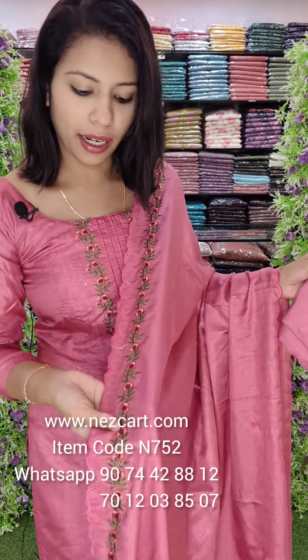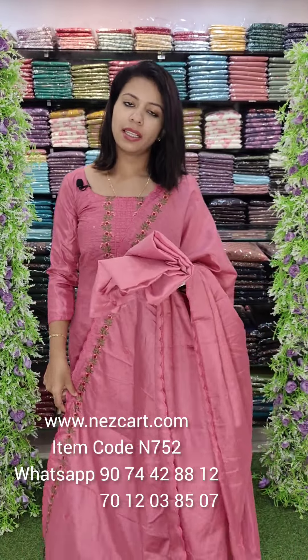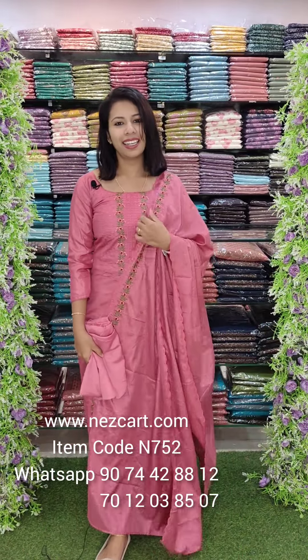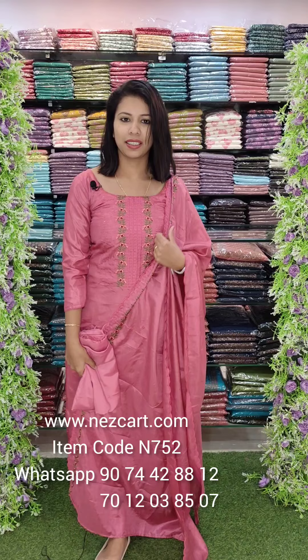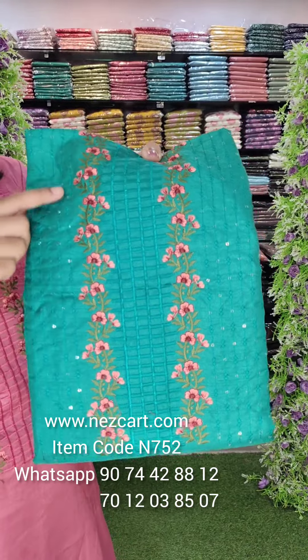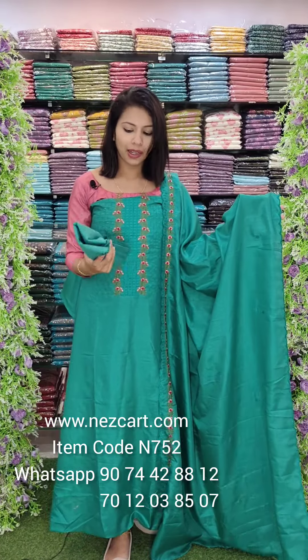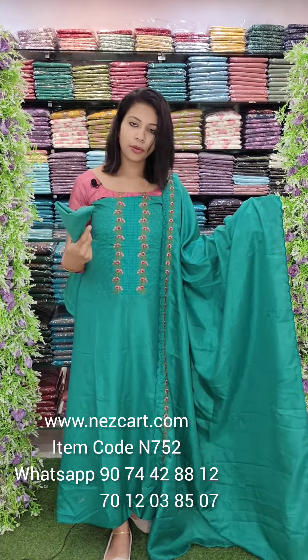The first one is a pink shade. It is a mission embroidery style with detailed work. It is the same fabric with a sequencing border in the same color. Sandwood fabric. Price is 890 with free shipping.